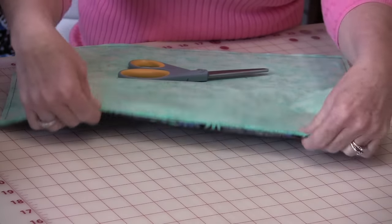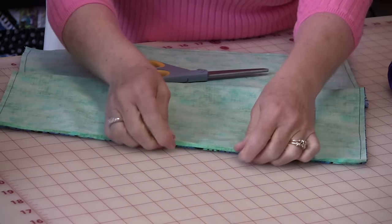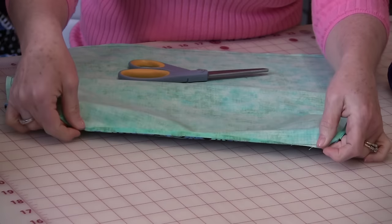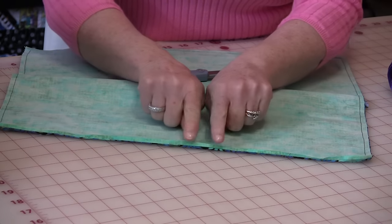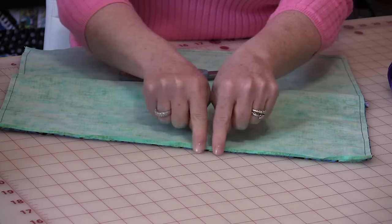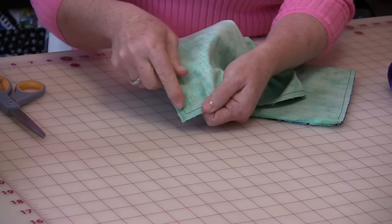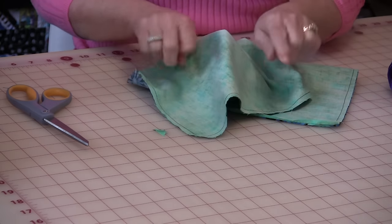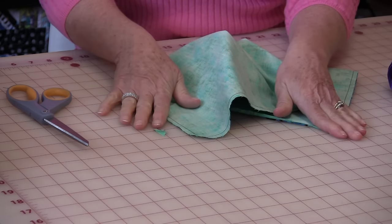Take that opening and iron the seams right along where that stitching line would be. When you go to turn it right sides out, it's already set for you so it'll be a lot easier to close up that seam. The next thing we need to do is trim off these corners, turn the bag right side out, poke up the corners, and give it a nice flat press.